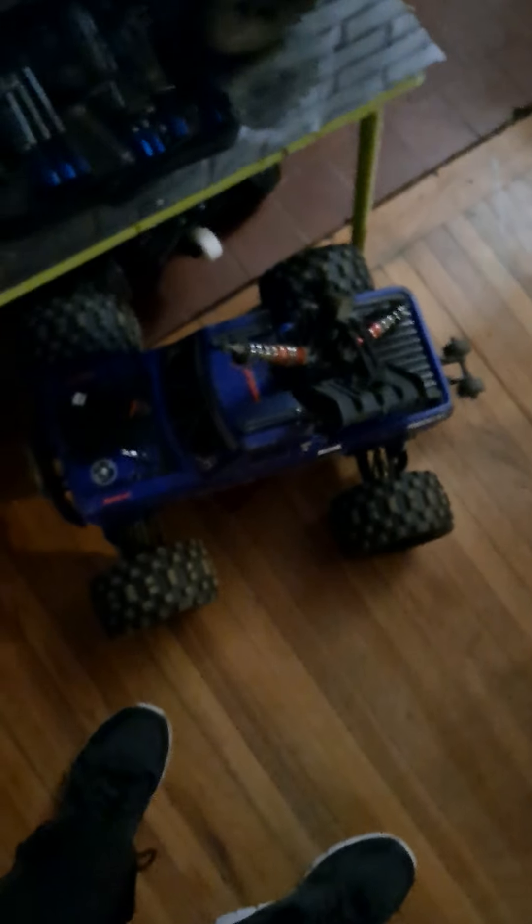I was also working on my daughter's Arrma Granite — her diff cup. If you own one, you know all about the diff cups. And then we've got the Kaiju just chilling. And I did get another build going on.